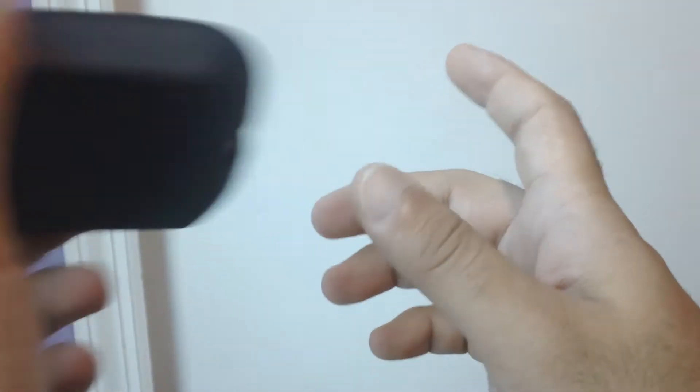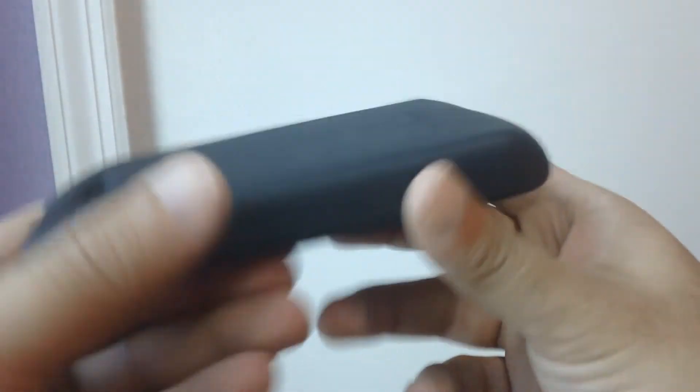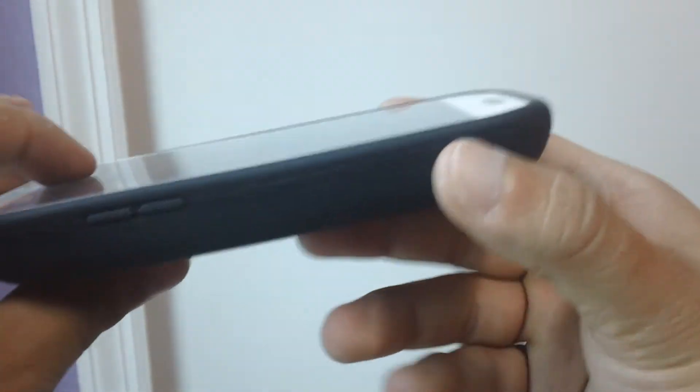We're going to show you how the battery starts. So this battery is really good. Really, really good. I was using it crazy today. Definitely can't beat that.